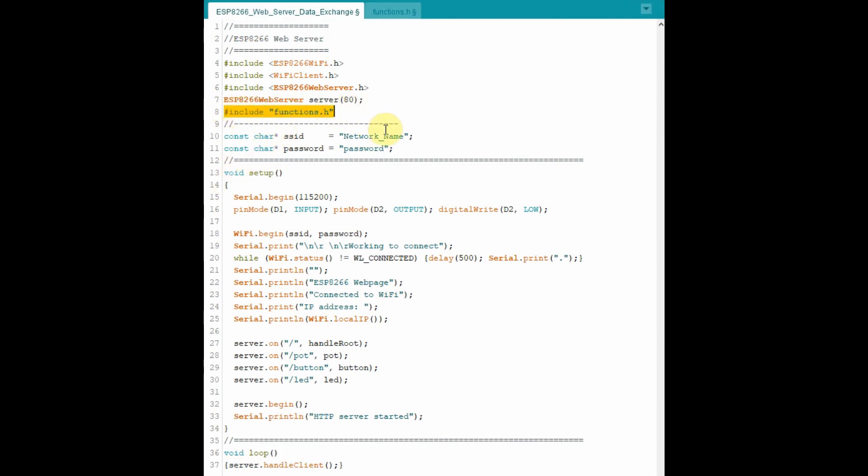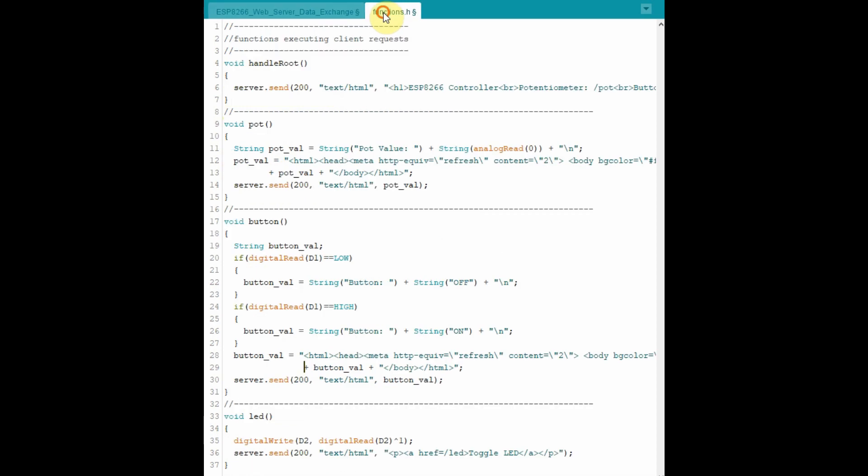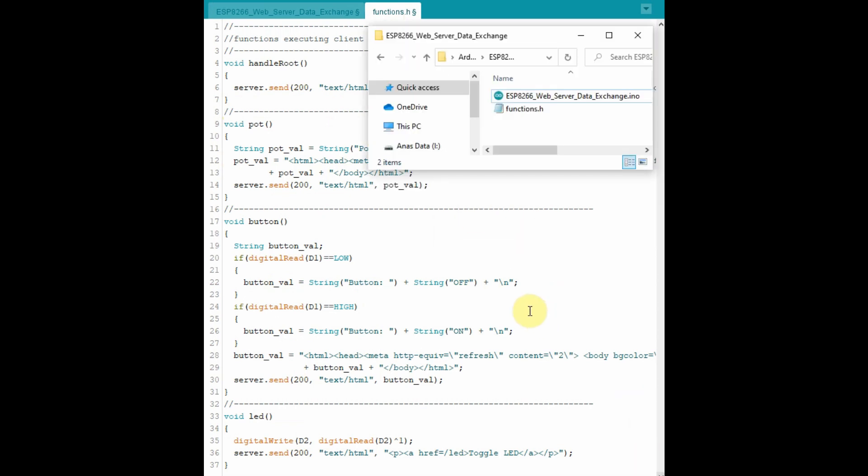We include this file functions.h, which is this tab here. These functions execute the client requests and they will be explained later on. This file functions.h must be in the same folder where your sketch is.